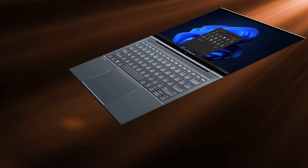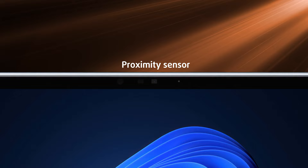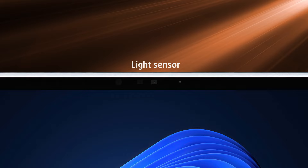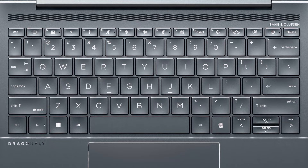Once opened, the lid can lay completely flat, showing off thin bezels and a glass cover over the display. The top bezel houses an HD webcam with an IR sensor and a proximity sensor, locking the laptop the moment you step away from it, as well as unlocking it as soon as you show your face. There's also an ambient light sensor that automatically adjusts the brightness depending on the conditions. On the base, we have a long horizontal grill that serves as an exhaust vent, a keyboard, and an enormous touchpad.